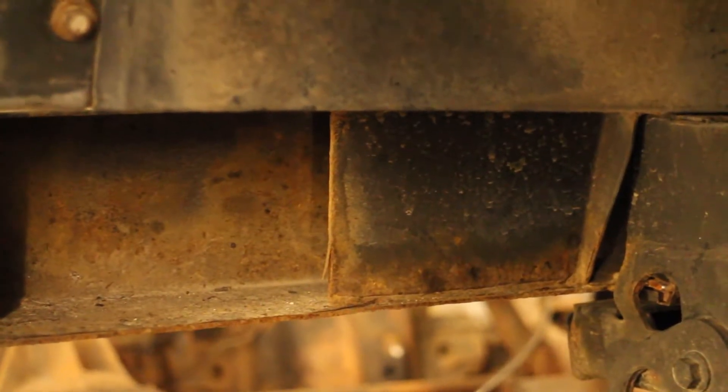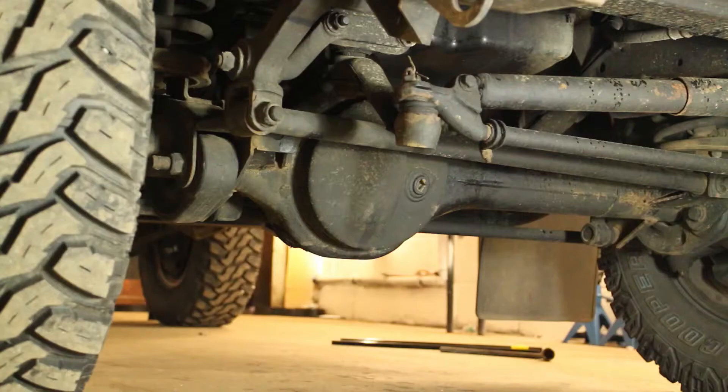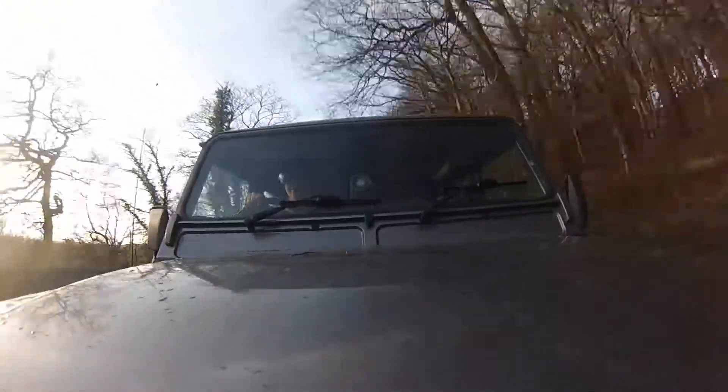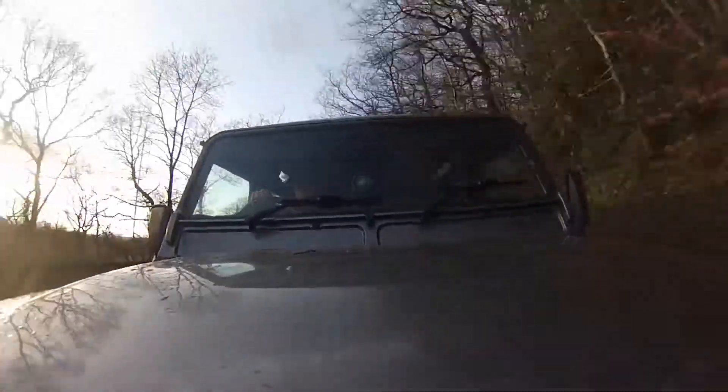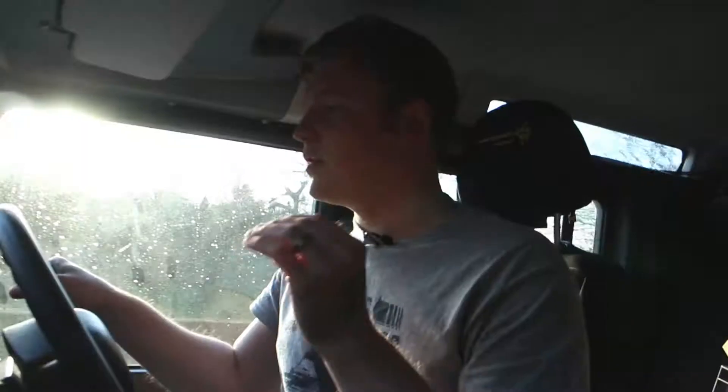Land Rovers rust — you'll know that if you've had one for more than six months, you'll have actually seen the rust forming. It's not something that you can put to an end full stop, but what you can do is apply rust proofing products, wax products, and other rust converting agents to stop the rust from getting any worse and prevent new rust from forming.